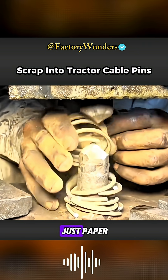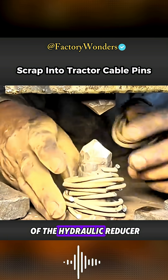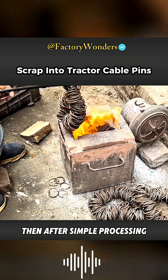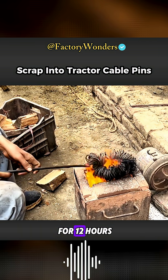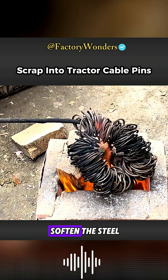The craftsman judges the cuts by eye alone. Accompanied by the rapid back-and-forth motion of the hydraulic reducer, the entire coil of raw steel is quickly cut into individual pieces. Then, after simple processing, they are taken to an outdoor heating station and heated continuously for 12 hours, three times a day, using natural carbon to soften the steel.